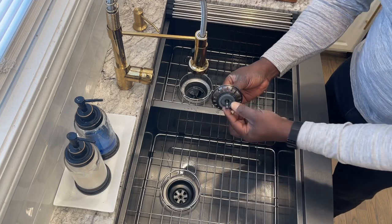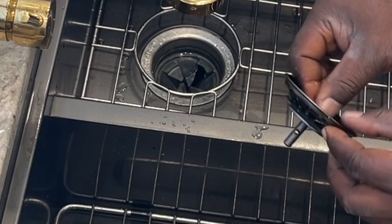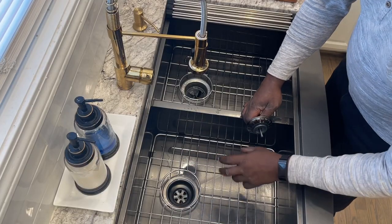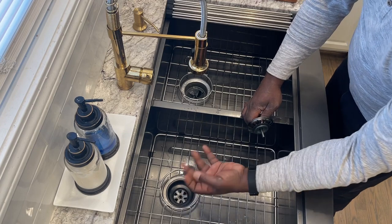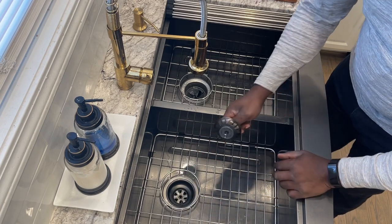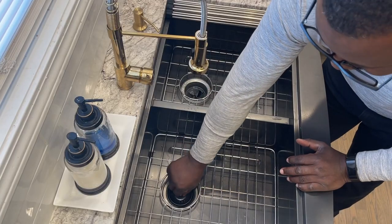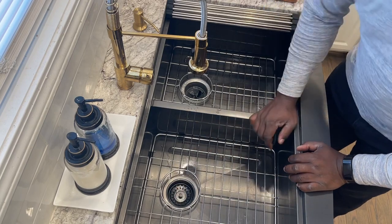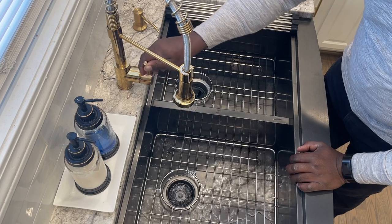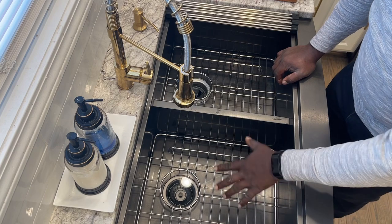It did come with two strainers. The strainer is kind of cheap quality — it works, but it's cheap. It came with just a rubber gasket that you put on and then screw the strainer from the bottom to hold it. It has a little ball that you pop down to lock the water in. It holds and it doesn't leak, but it's not the best strainer in the world — but it works.